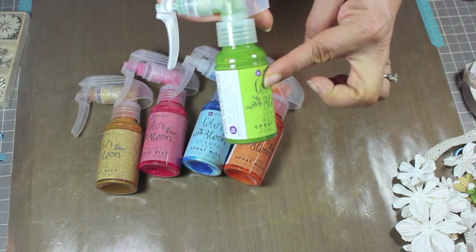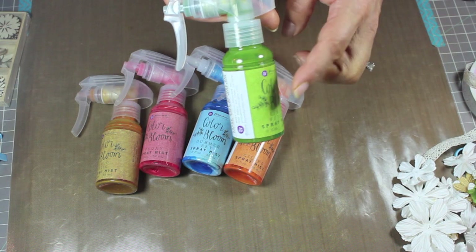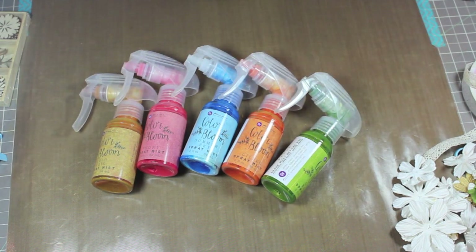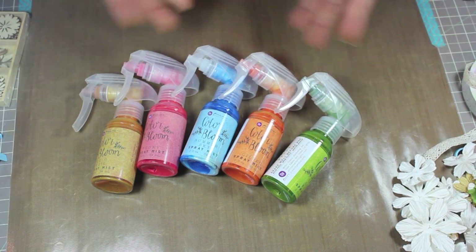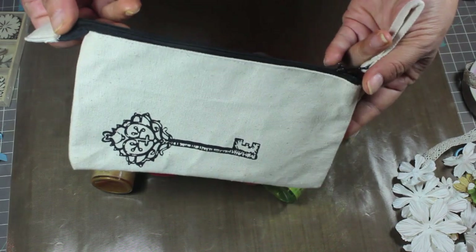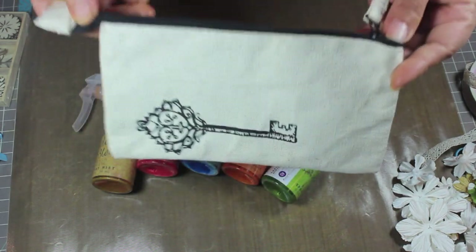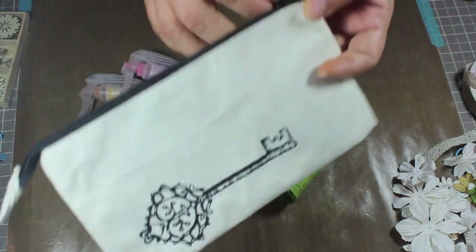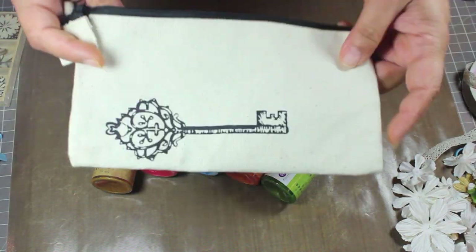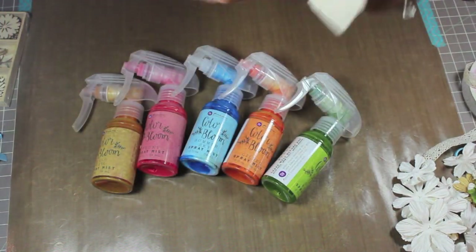You can also refill these — I think you can do two or three refills, so that's a bonus. I'm going to show you a fun little project I created. I got this fun little zipper canvas bag — these can be found at Hobby Lobby, Michaels, and a lot of craft stores. They're simple little canvas bags, super fun to play with.